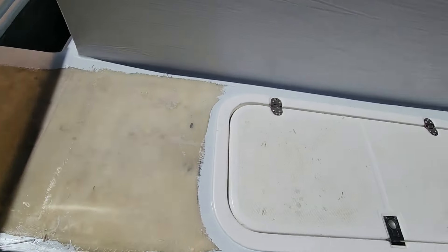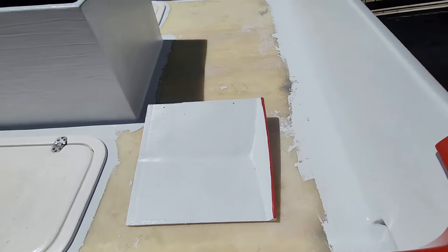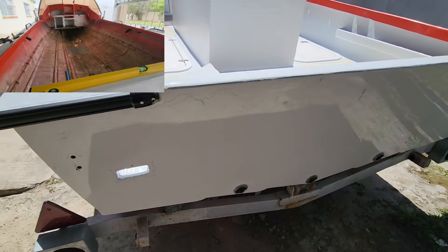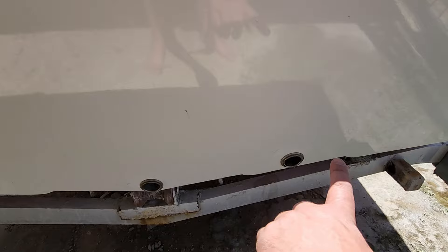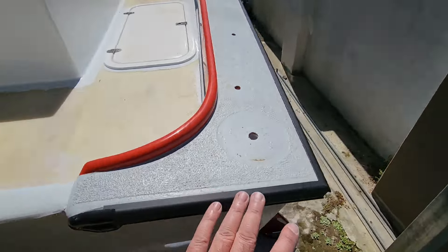I've put two fish hatches in the floor and basically rebuilt the whole boat. The transom has been redone, new scuppers, new drain holes — that's the main drain and that's the drain for the two hatches. All of this is new.